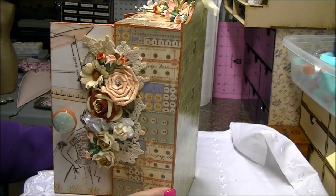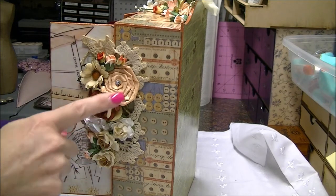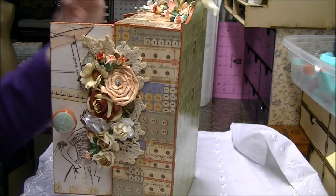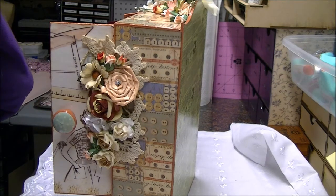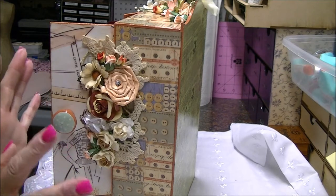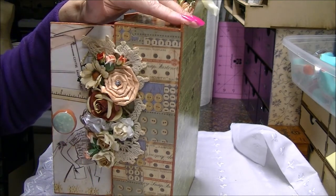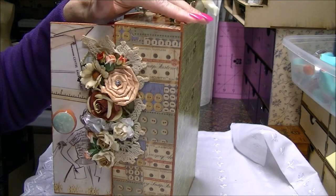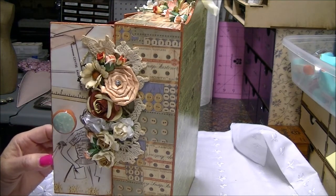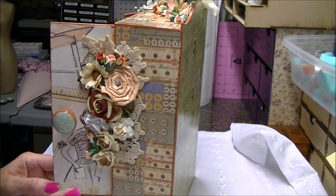Over here it has the buttons. I just cut a doily in half and did a very similar flower cluster that I did on the top. It's a very tall piece — it's almost a full 12 inches. When I cut my paper for the back I cut it at 11 and 7/8 inches, so it's a good full 12-inch piece. You have a lot of room to play and a lot of room to do things, which is super cool.